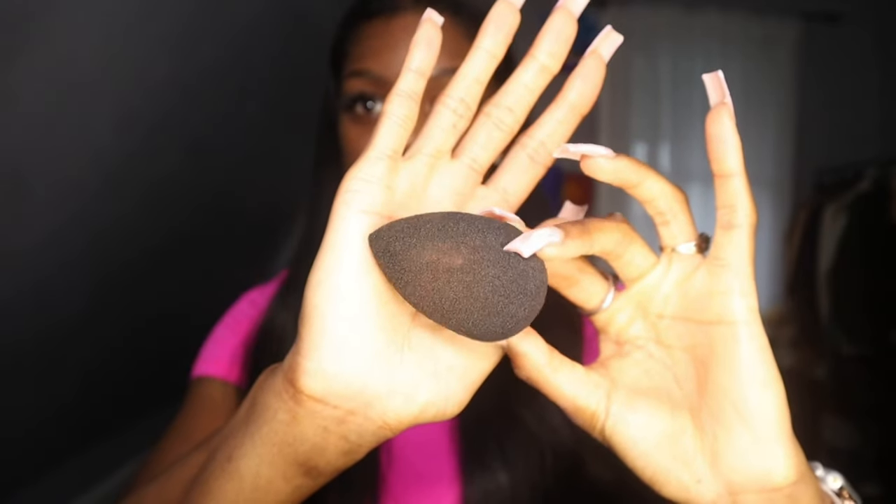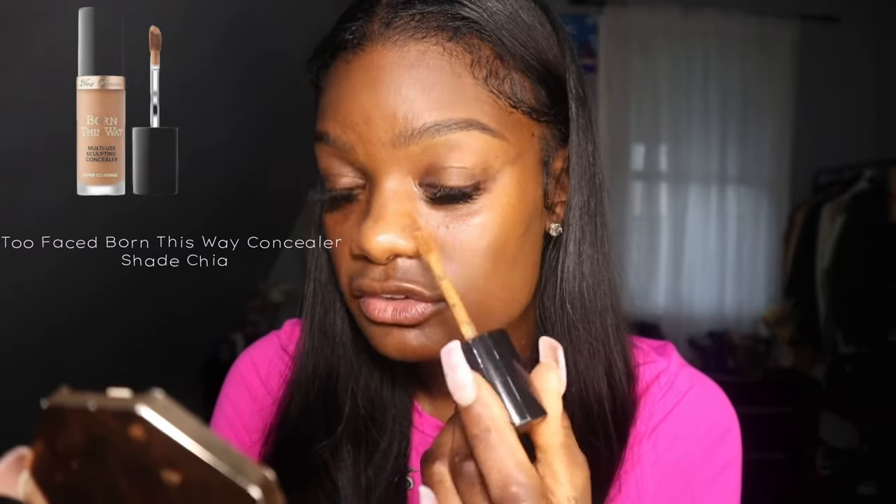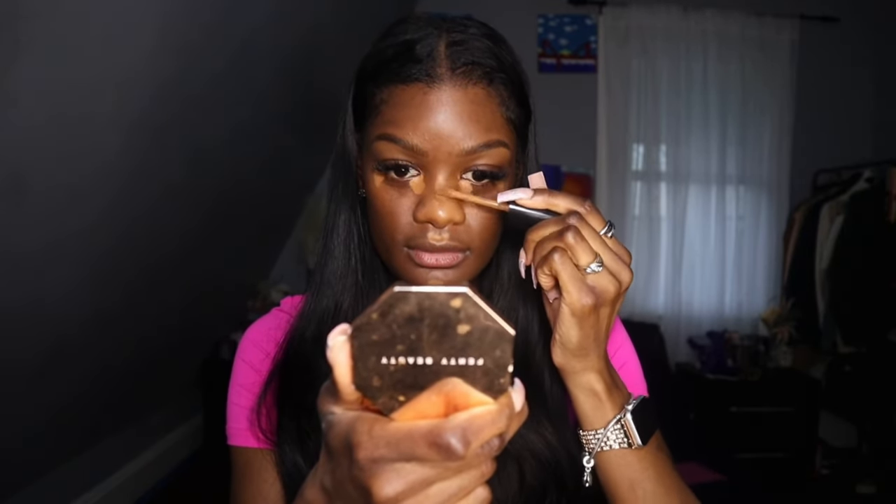I use the Born This Way concealer in the shade Chai. I put a tiny bit on my chin, a tiny bit on the top of my lip, and then a little bit down the bridge of my nose — just a very little. I let it dry down a little bit so we can get full coverage. Then I go in with my fifty-cent concealer, but I use it as a contour. I don't usually contour too much, but we're going to do just a little something.